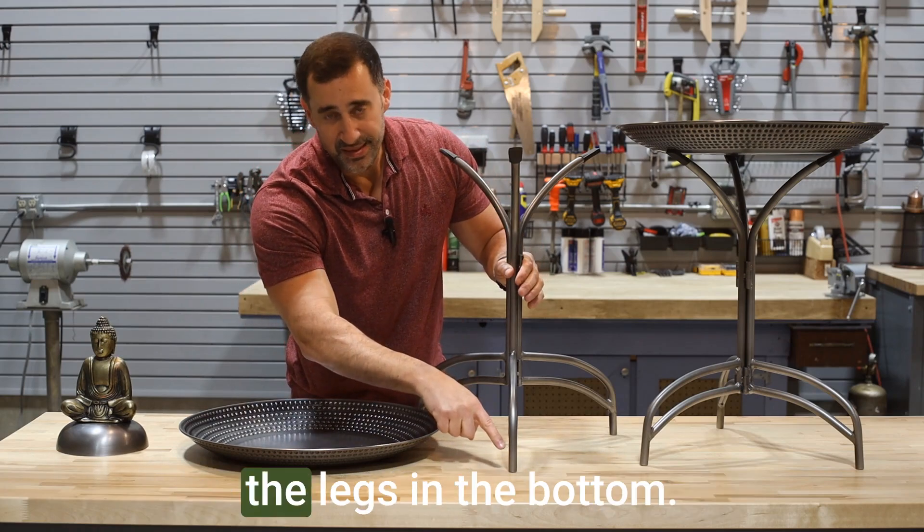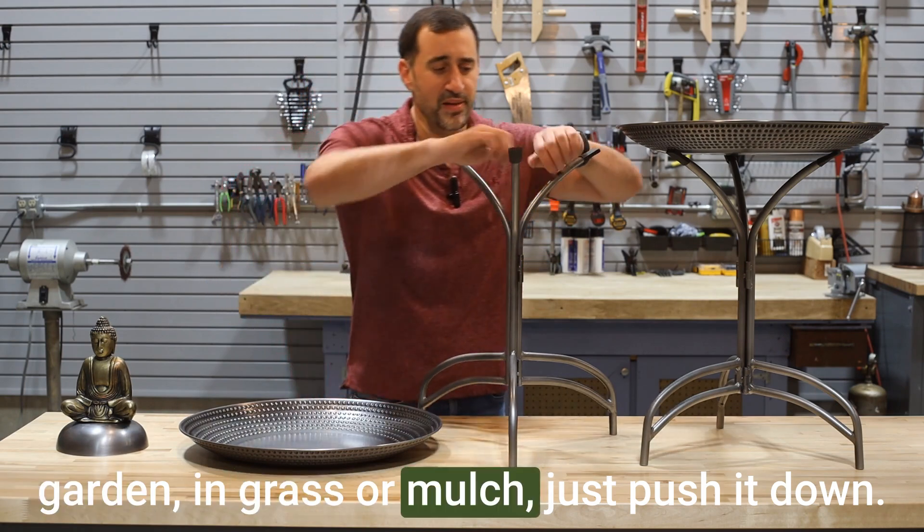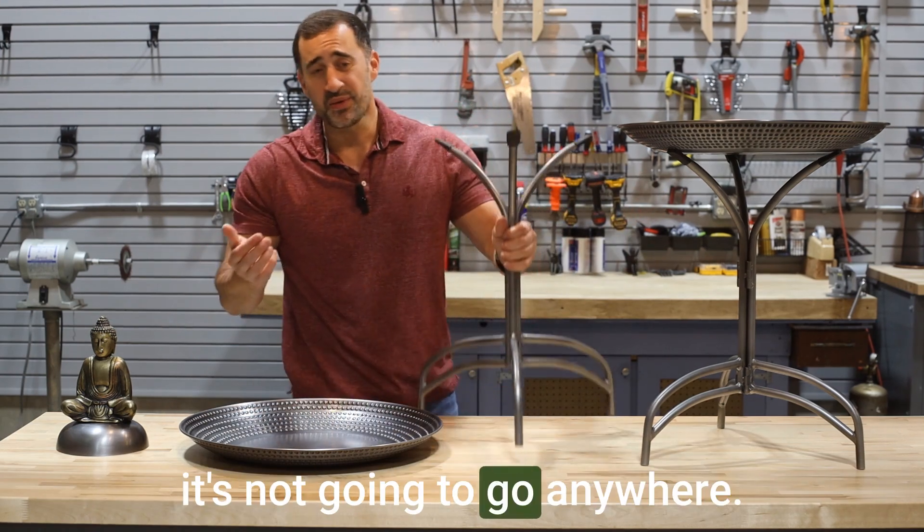We extended the legs at the bottom, so if you want to put it in the yard, the garden, in grass or mulch, just push it down — this way it sits nice and firm, and even on the windiest days it's not going to go anywhere.